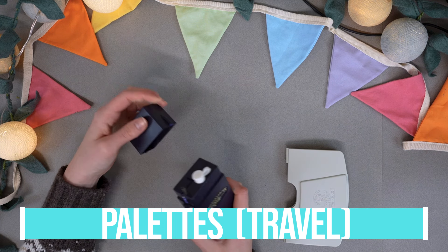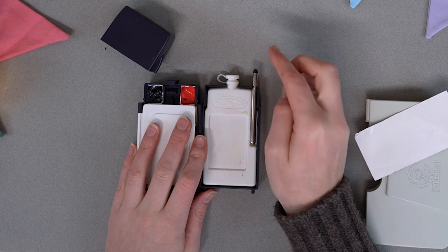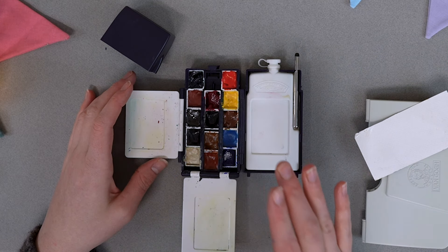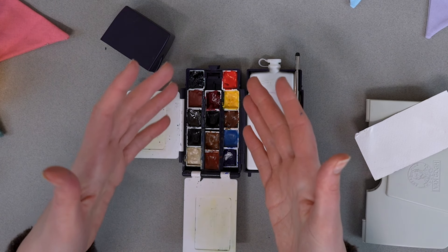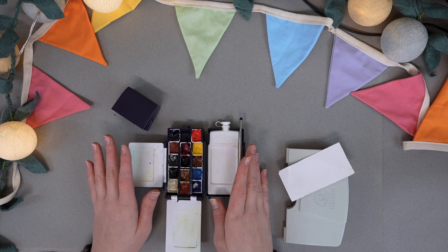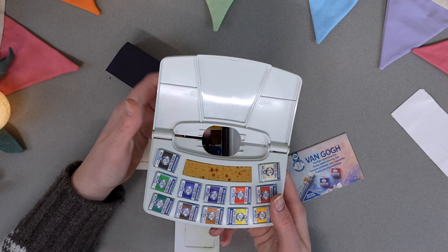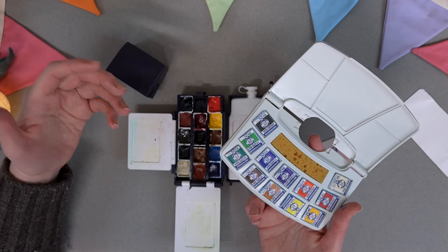For palettes that I actually keep my paint in, the two main ones I prefer are one for the studio and one for travel. My main studio one is just full of Winsor & Newton professional quality watercolours — you can tell which colours I like the most. These are really nice because you can squeeze out your colours into the wells and they dry, then you can close it, open it and it's absolutely fine. You've got a nice mixing space — it's just a really handy, cheap, easy option that doesn't break the bank.